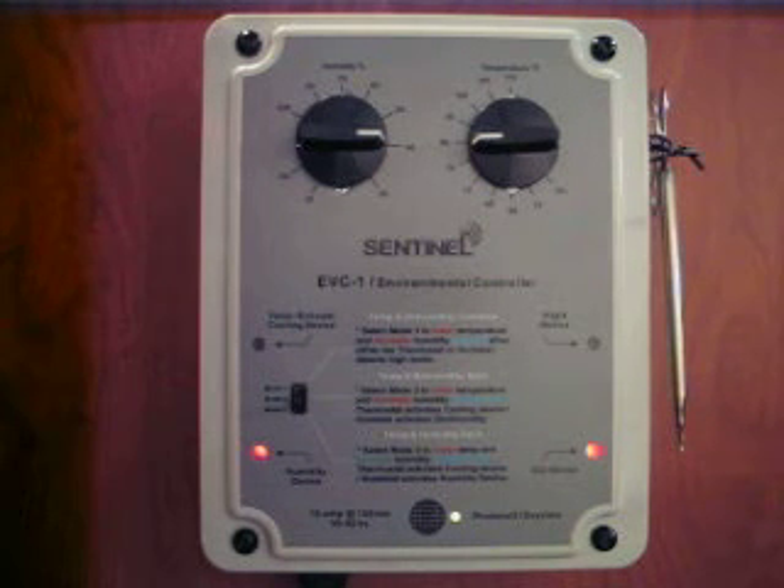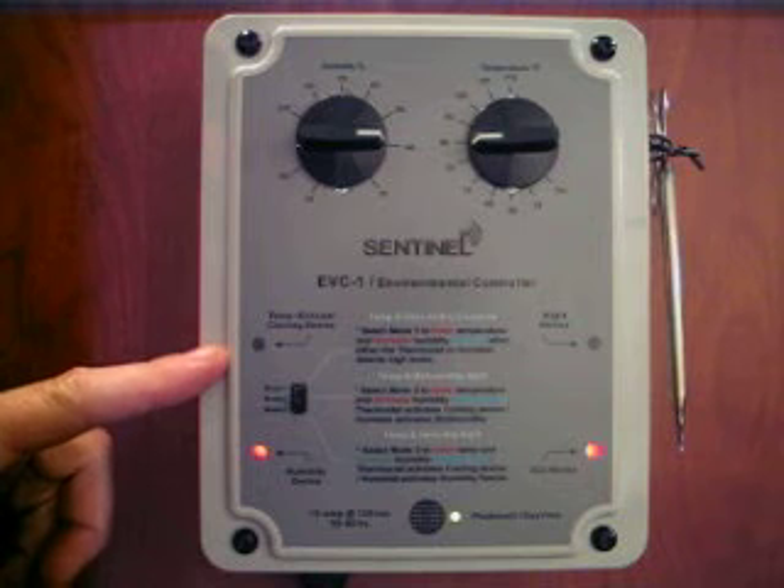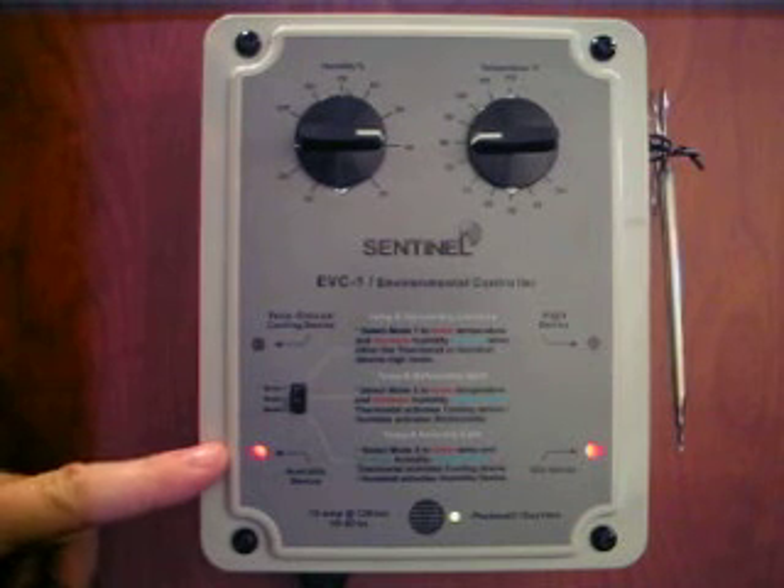Coordinating temperature, humidity, and carbon dioxide in a growing environment is sometimes tricky and expensive. The EVC-1 Environmental Controller makes temperature and humidity control simple and affordable. It will control a cooling device, such as a fan or air conditioner, as well as a humidifier or dehumidifier.